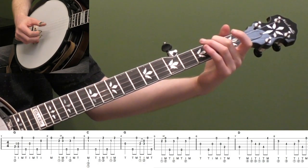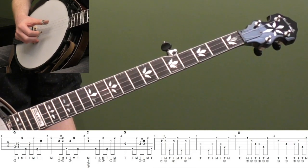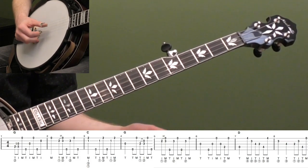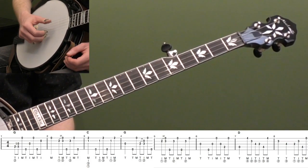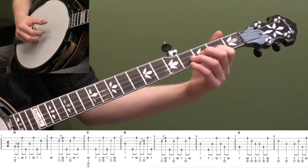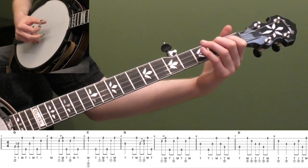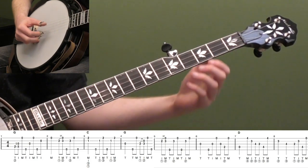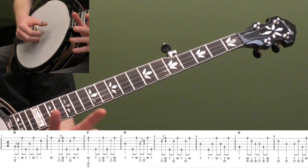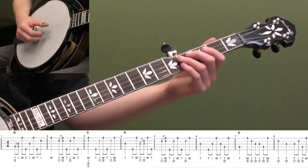Where the melody goes up - that's the 'coming for to carry me home' part - we're going to do the opposite, going up and starting high when the melody is lower. Then we're going to play a little lick. There's also a long space here - 'home' is one really long word - so that's a perfect spot to throw a little banjo lick in.